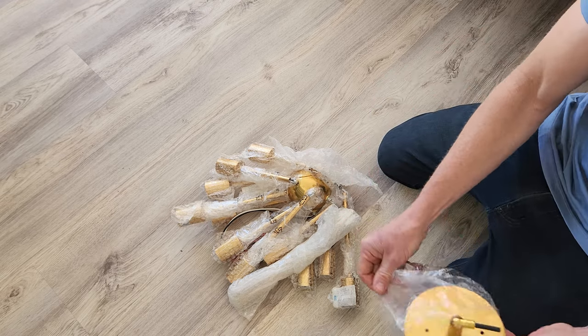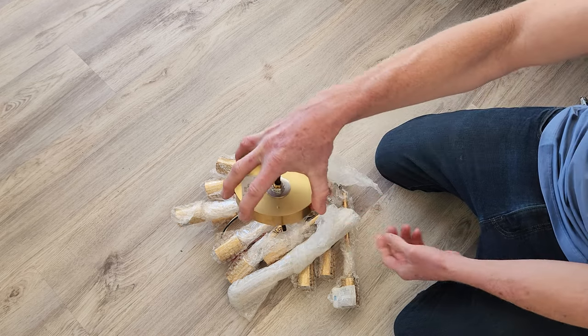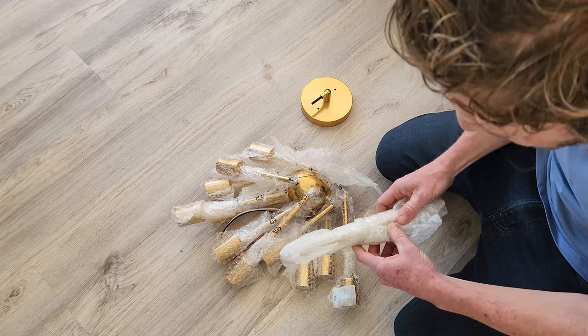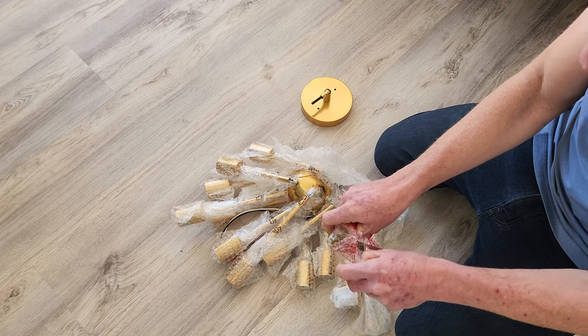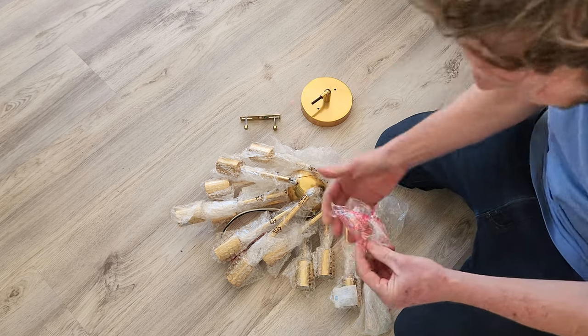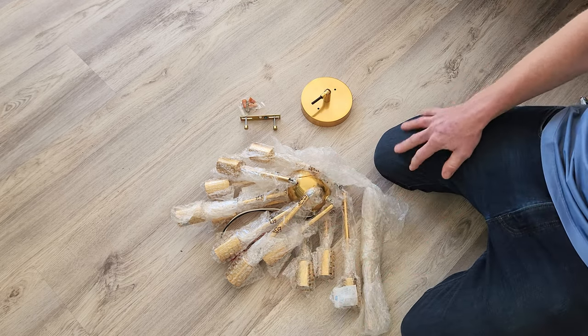Let me show you a few little parts here. This is obviously what goes on your ceiling on your drywall — kind of a brass gold look to it. You got all your hardware here: your screws, all your knickknacks to install this. This is your little bracket and your grounding screw there. You got nut caps, electrical caps, etc. Now, this does not come with any bulbs, but I will show you the bulbs that I recommend.